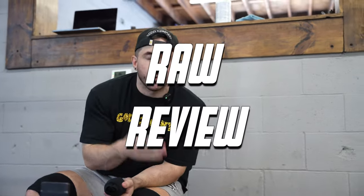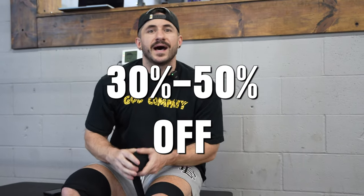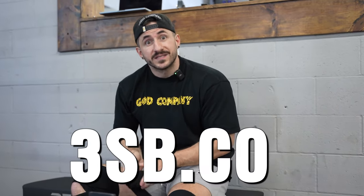What's up YouTube — before we dive into the best unfiltered raw tier list for leg day, I've got you covered if you want to grow some juicy tree trunks. But first, 3sb.co — my clothing line, some of the highest quality gym and lifestyle clothing in the game — is celebrating our third year anniversary with a blowout sale: 30 to 50% off everything on the website for the next four days only.